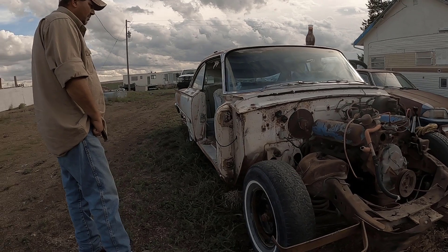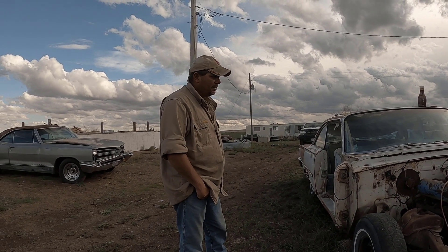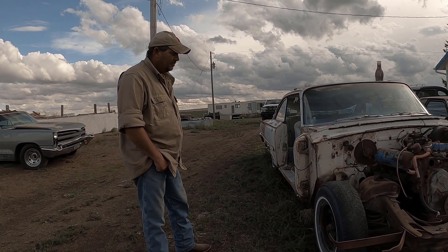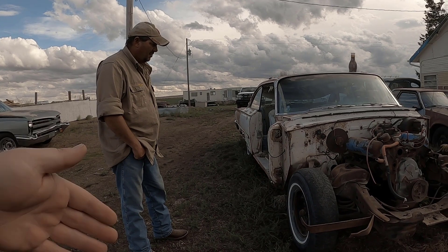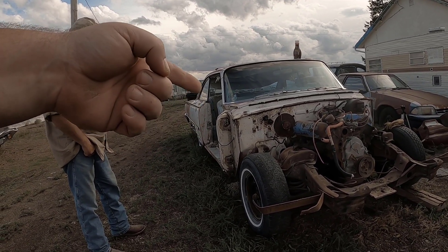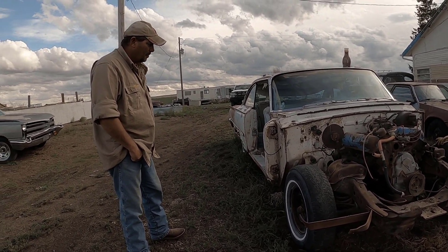It looks okay, but it's kind of swelled from moisture over the years. We won't know for sure until we get that body off — we'll inspect it more together. He'll know more about it — see if the frame's even saveable. But we're prepared to get another one. A frame off of a two-door sedan and a hardtop will work on this. Same thing — of course, four doors are different.